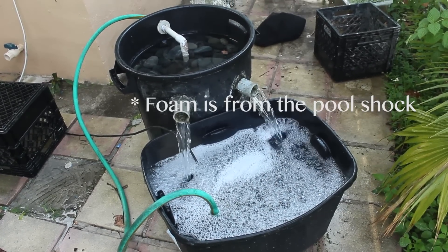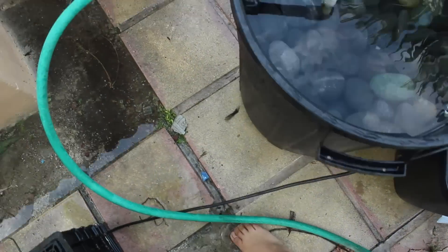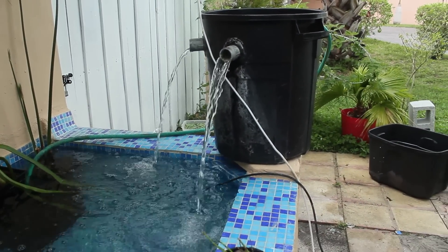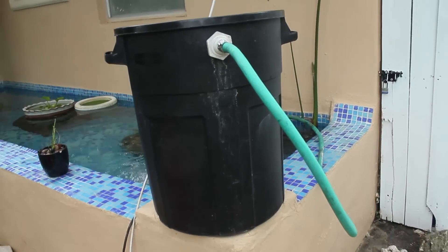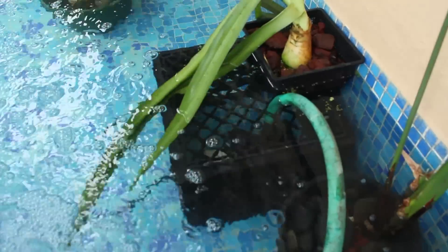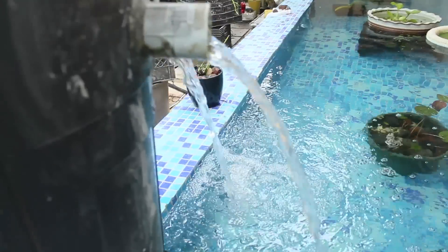Right now I have it with some pool shock so I'm disinfecting it. The water goes back up - clean water. That's my biofilter. This is how the filter looks once it's connected to the pond. It comes out through here; the pump is right there covered by the basket. The water comes out nice and clear.